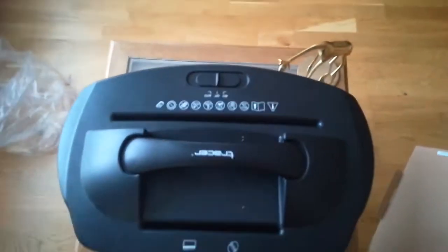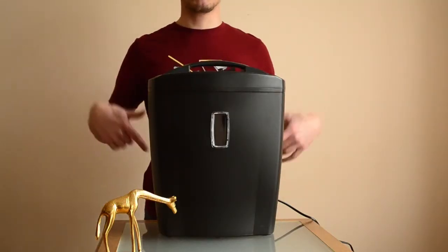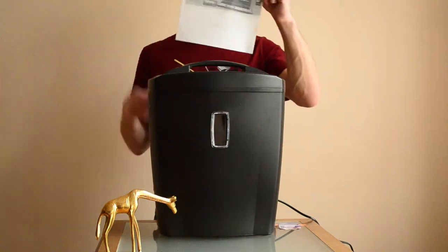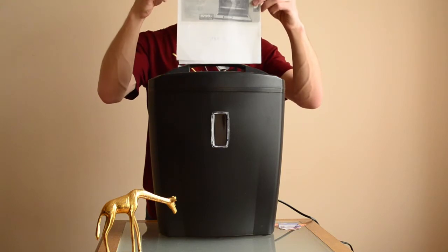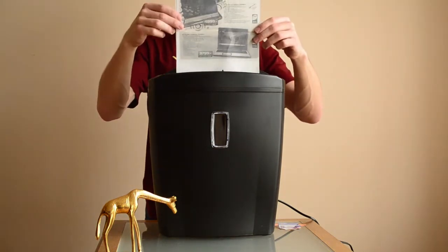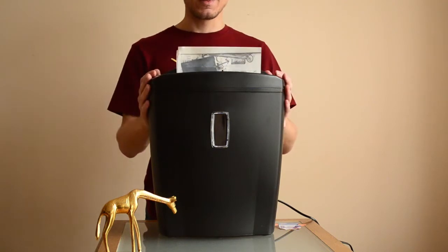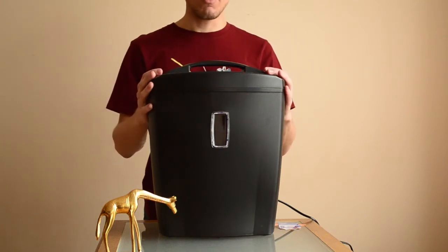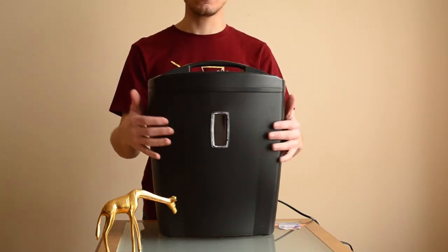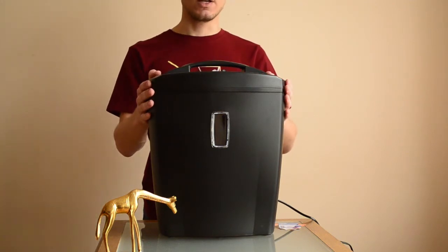Let's connect and plug in our shredder and see how it works. I prepared two documents to destroy. Let's see how it goes — a piece of paper, A4 size. As you will see in a moment, it will start to work automatically. Now it's stopped — the moment the pieces of paper are destroyed, the system switches off, which saves energy.